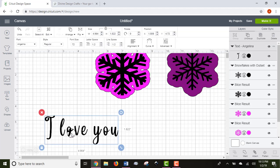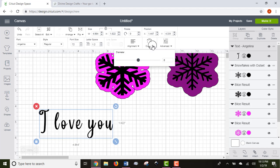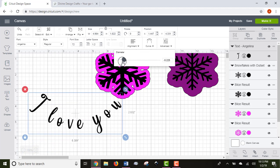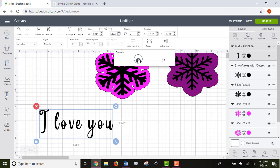Back in the text menu, you can bold and italicize your fonts, change font size, adjust letter spacing, and set alignment to centered, left-justified, or right-justified. You can also curve your text in Design Space, which is nice if you're using a curved surface — use this function to curve your text to fit whatever you're working with.